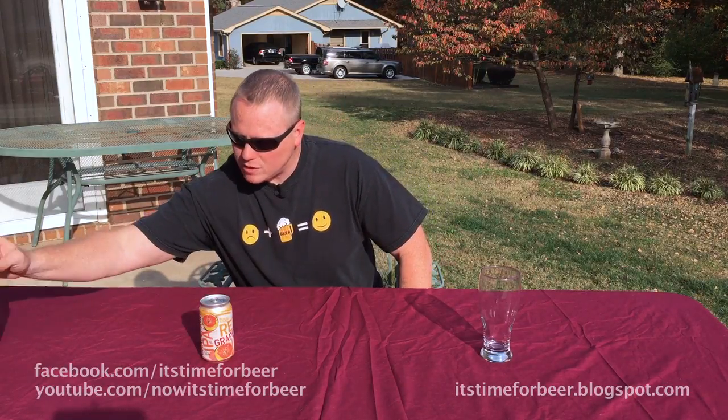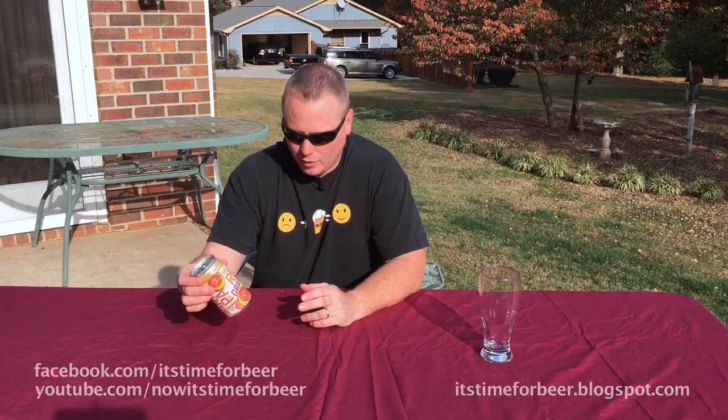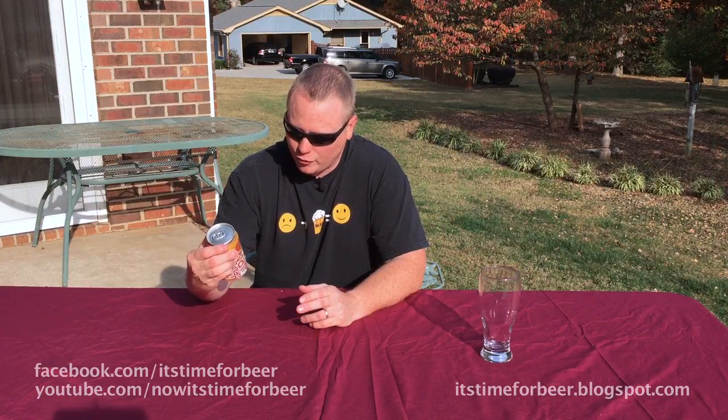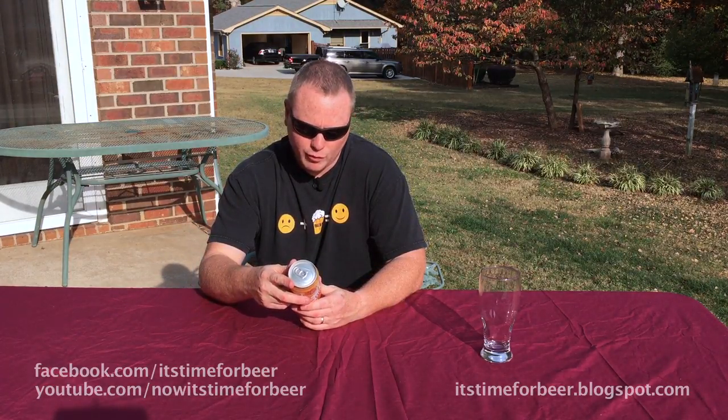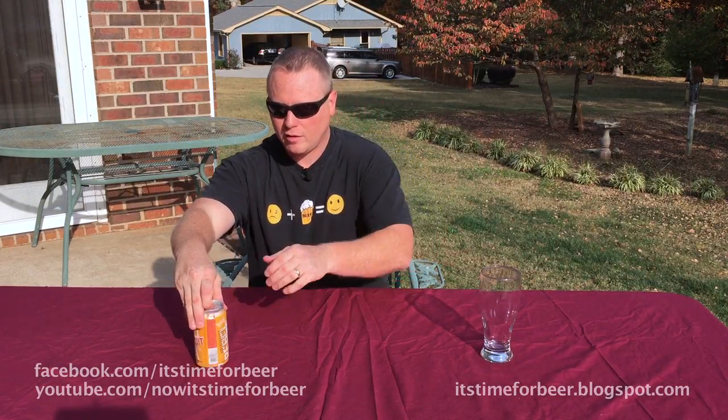In the last episode, I did New Belgium's Citradelic, and I was not pleased with that beer — it tasted like beer-flavored fruit juice. This one is grapefruit instead of tangerine. It says brewed with grapefruit peel and grapefruit juice. Let's get this in a glass and see what we got.